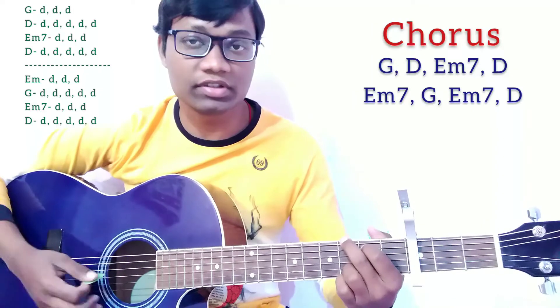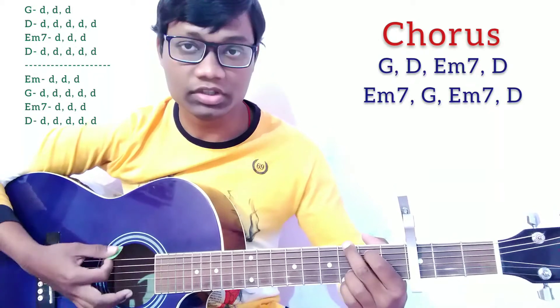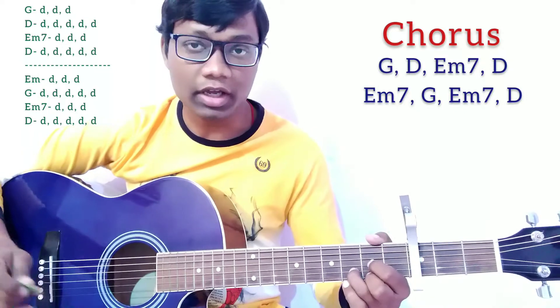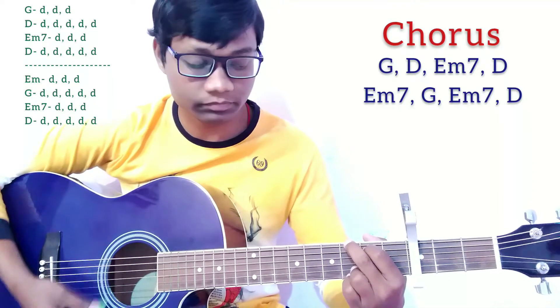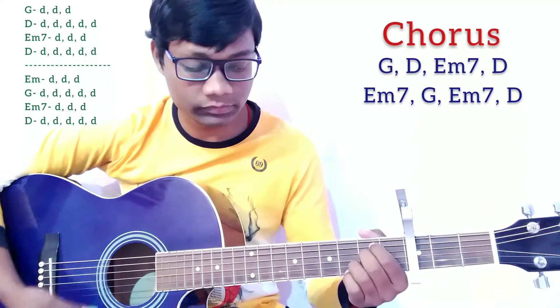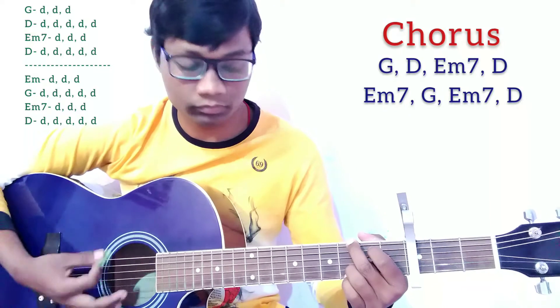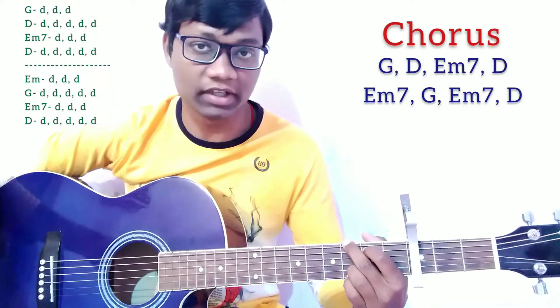For the chorus, I'm using the chord progression: G, D, Em7, and D. Then continue with Em7, G, then again Em7 and D. The strumming pattern remains the same as the verse and prechorus. We are going to play it just like that.